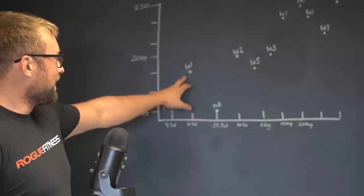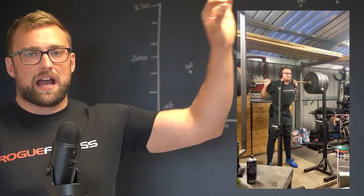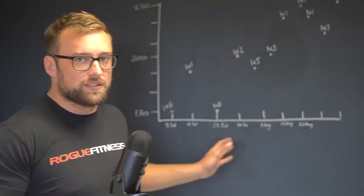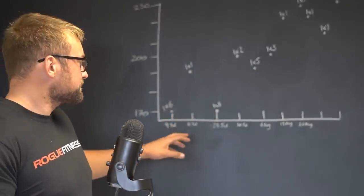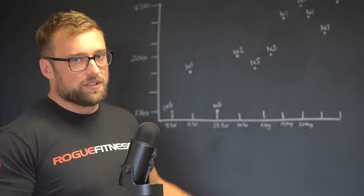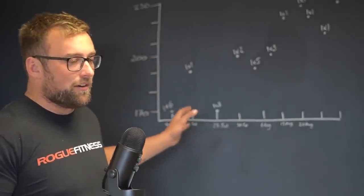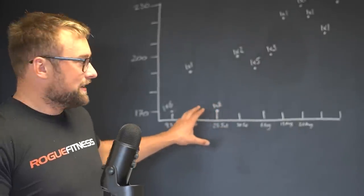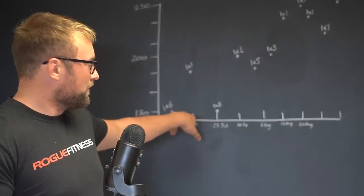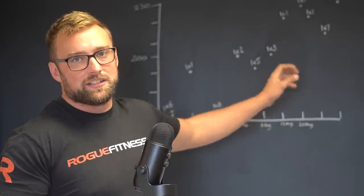A week later: 190 kilos for a single. This is where the structure shifts to moderate volume followed by a heavy single, with around 5 or 6 days between sessions. So 160 kilos for 6, then 190 for a single. The following week, back to 160 kilos for 8 reps, then after that 200 kilos for a double. These are aggressive jumps — not something you'd make the first time around, but when you're getting back to the same weights for the fifth or sixth time, this is what you do.